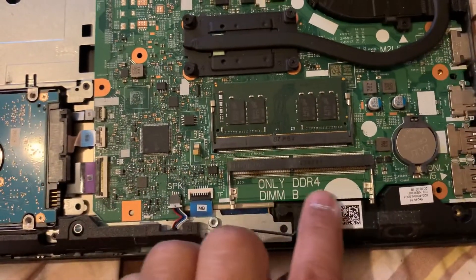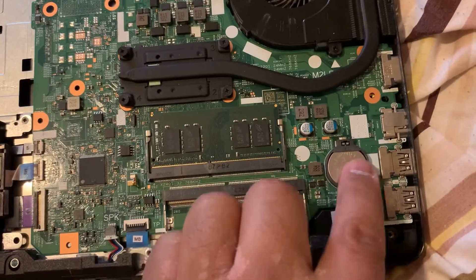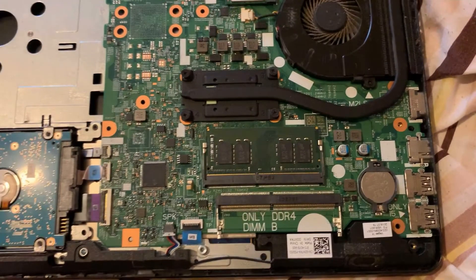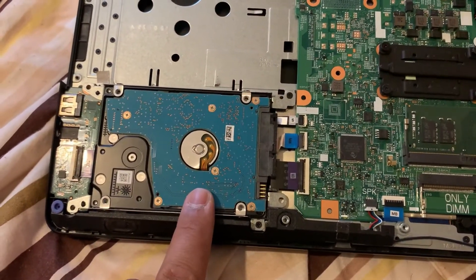As you can see, you've got your RAM here — it takes DDR4, two sticks of DDR4. Here's your CMOS locator — just get a screwdriver and lift it up. And over here is your hard drive, just one screw.